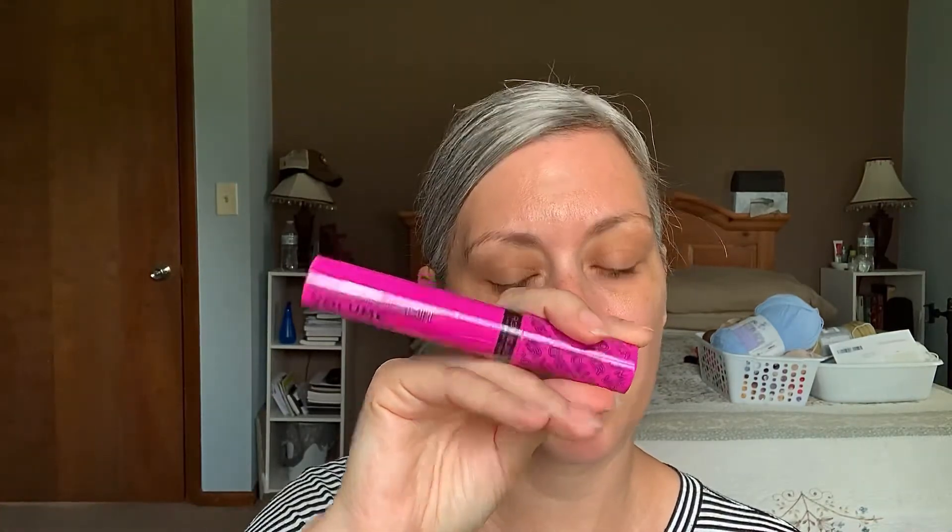We've also got the Power Lash Volume Mascara from the Relove line — same line, very inexpensive. I want to say this was about $3, so we'll just see what happens.